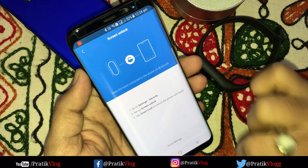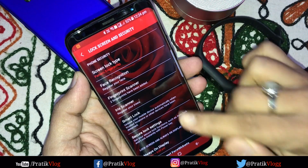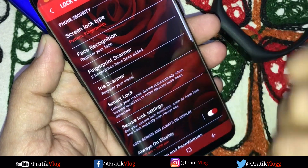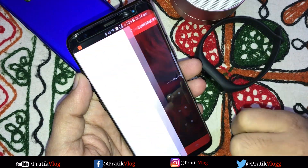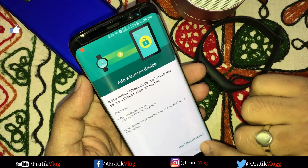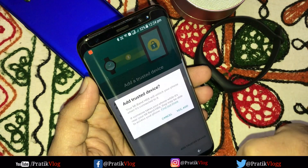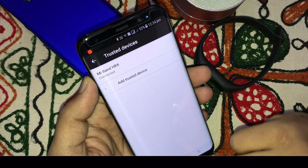We have to go to Settings, and in Security we will approve this device. We will go to Smart Lock, then go to Trusted Devices. Here we will add a trusted device and select the Mi Band HRX, then add it.